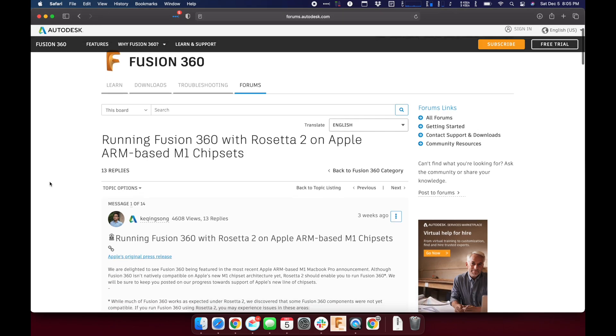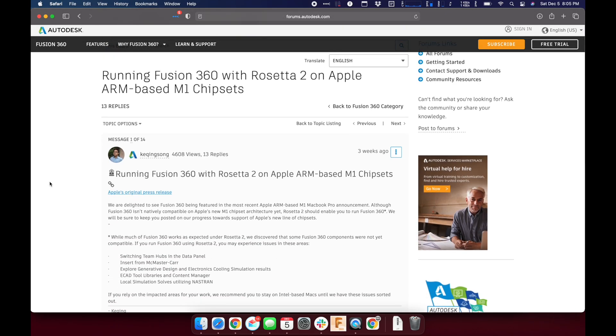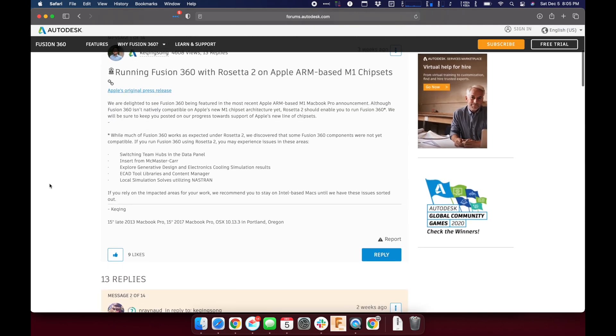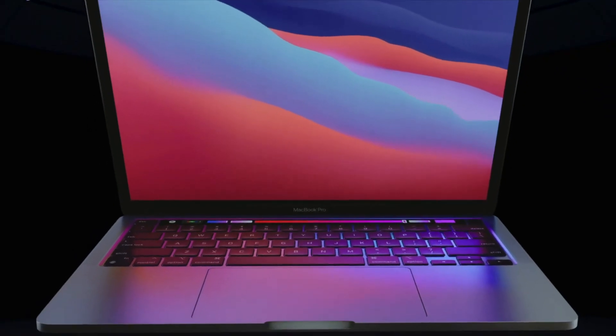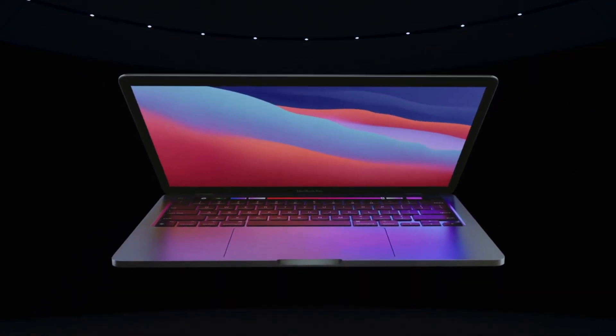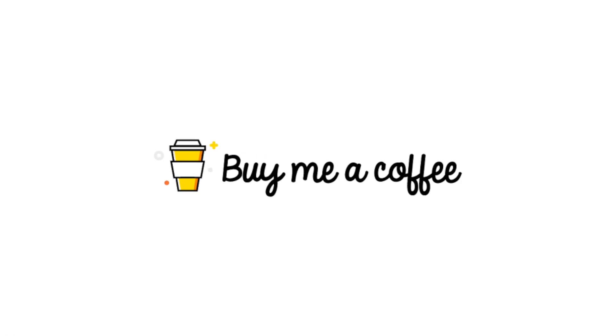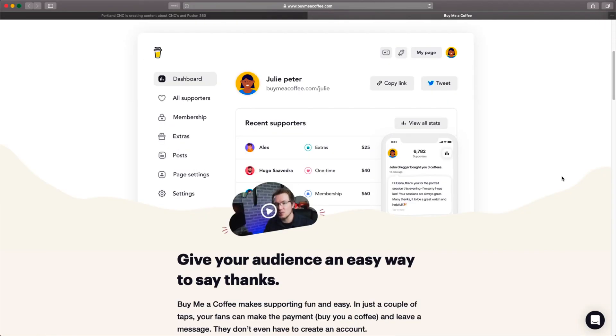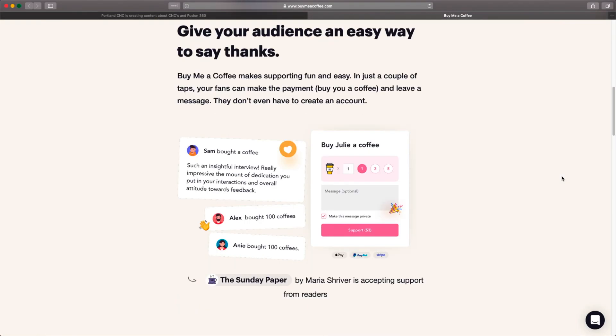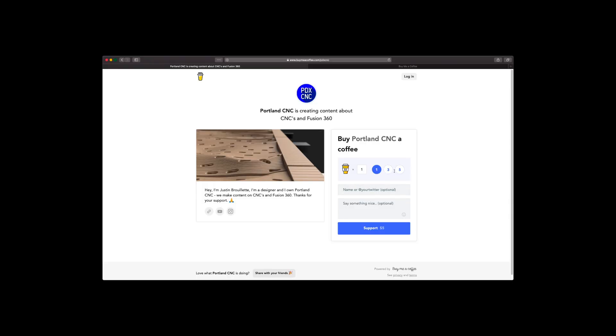There are a few known issues with Fusion 360 running on Rosetta 2, which we expect to be resolved. Those are covered in a post by Ka-Ching on the Fusion 360 team, which I'll link below. I hope you found this comforting if you use Fusion 360 and are needing to upgrade your Mac. I included links below if you're looking to buy a new Mac — using those links really helps us out. If you want to support the channel but don't want a Patreon-like subscription, Buy Me a Coffee is the perfect option — it's a one-time way to show your support and keeps the content and coffee flowing. Look for the link below.